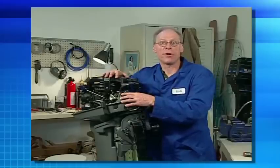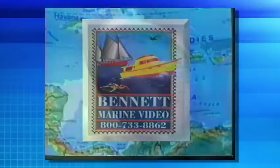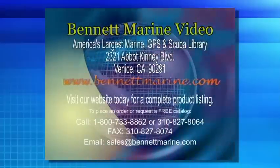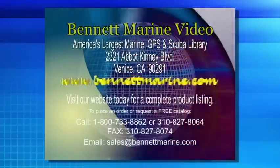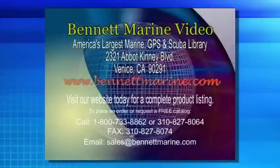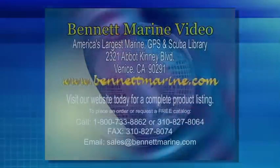The Bennett Marine Library consists of more than 2,000 titles. Visit our website today at www.bennettmarine.com for a complete product listing. To place an order or request a free catalog, call 800-733-8862 or 310-827-8064. Our fax number is 310-827-8074.